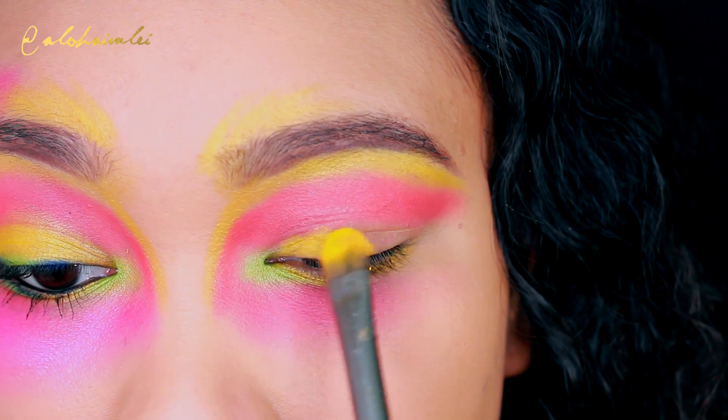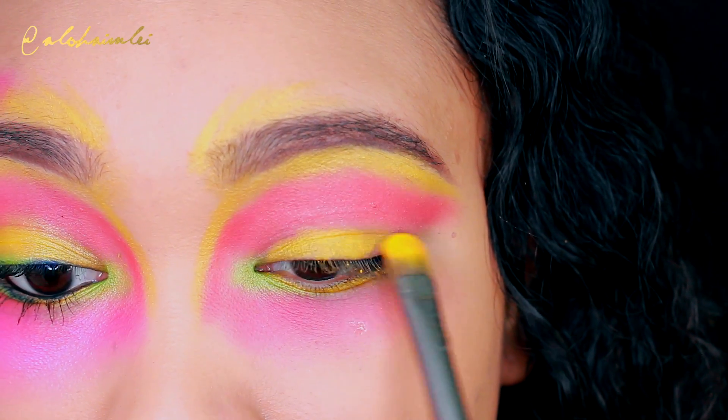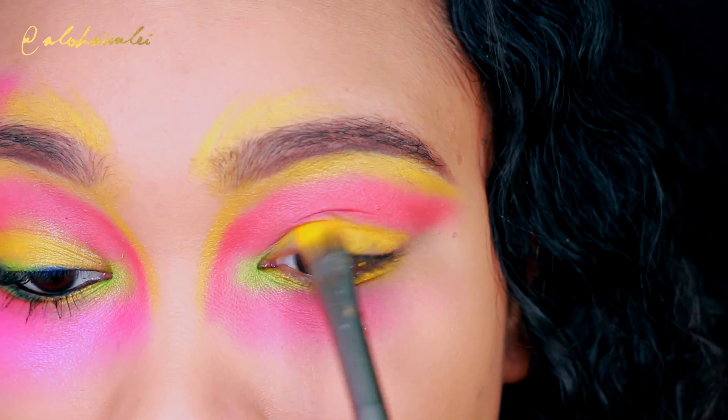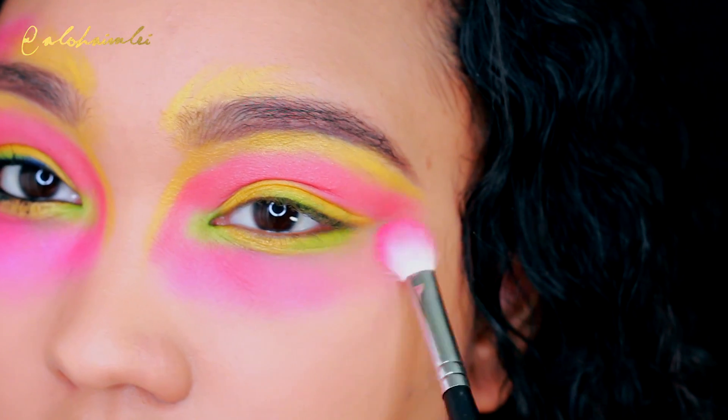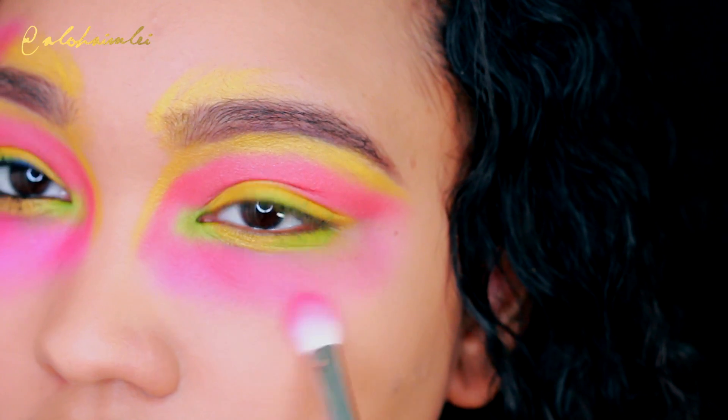On the lid, I'm applying that same yellow shadow and I did spray it with some setting spray so that way it was more defined and vibrant. And again, blending out that pink color.